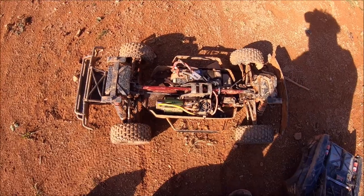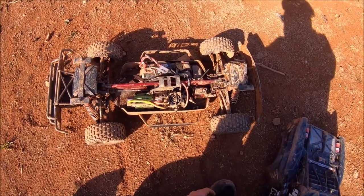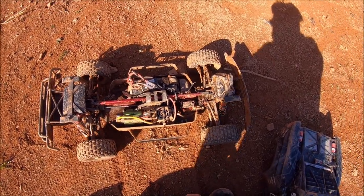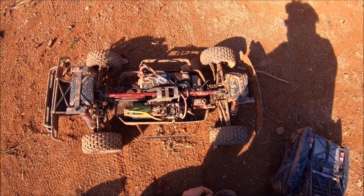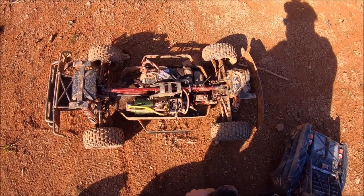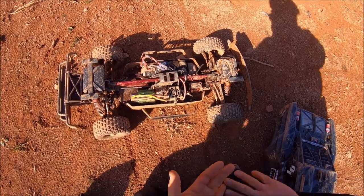Big shout out to Arrma once again for another awesome option in the EXB line — this truck is a true tank and it's so fun to build and customize. Big shout out to Mitch Looper from M2C Racing as well for his constant drive to make these things that much tougher. All right guys, we'll get out again soon. RC Dude 81, peace out.